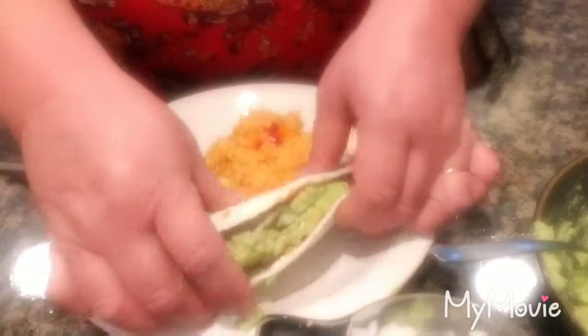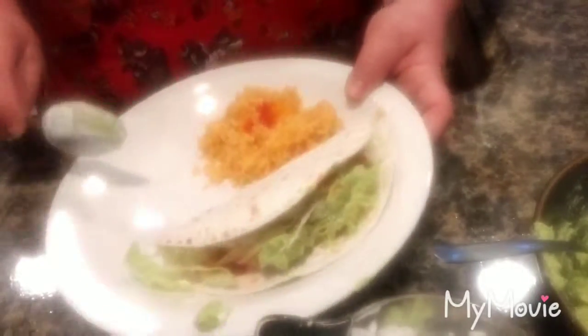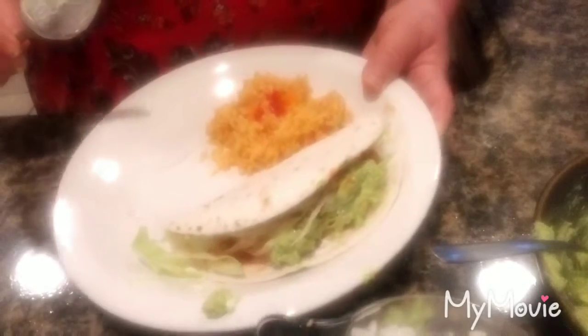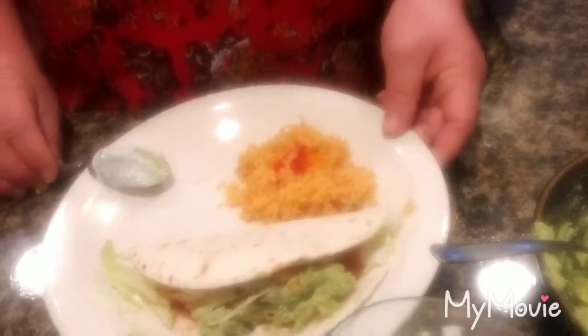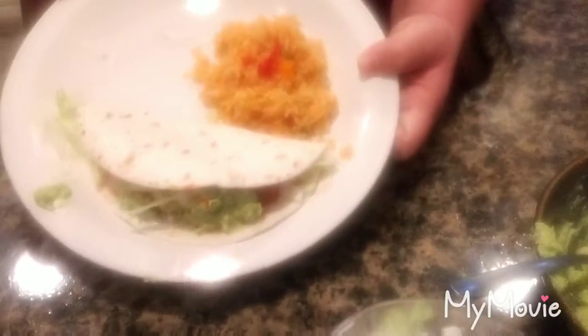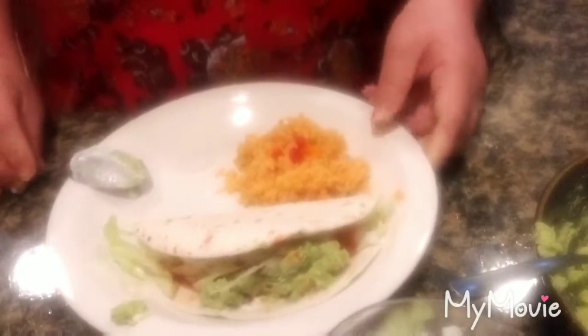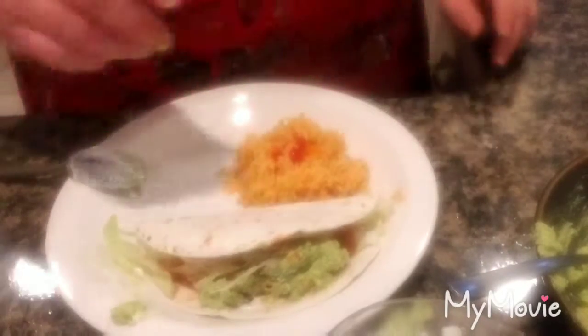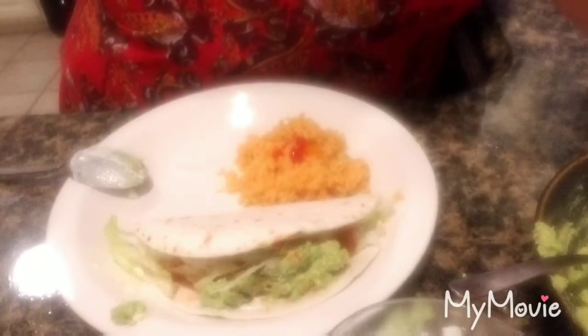Alright y'all, I think we're good — it's time to go eat! Thank you for watching, I hope you all enjoyed. Really soulful, lots of fun. Get a glass of tea, a movie, Friday night. Bye y'all!